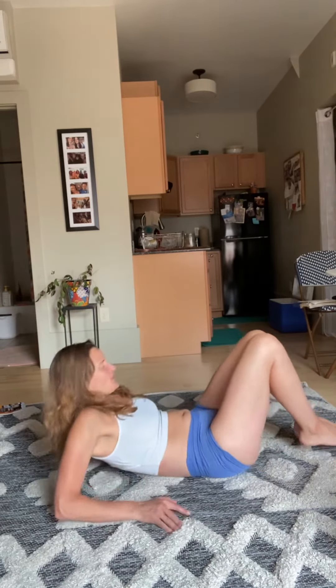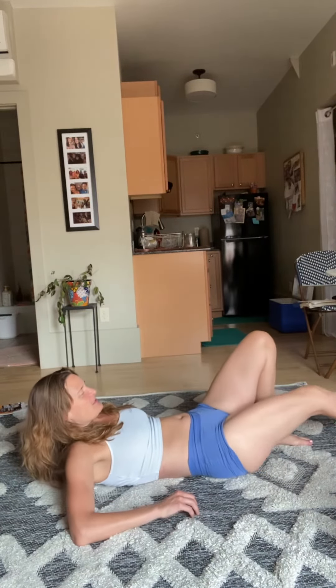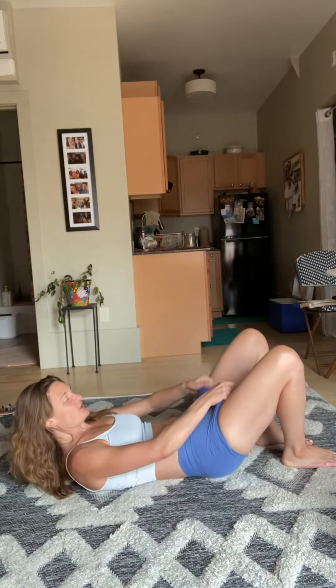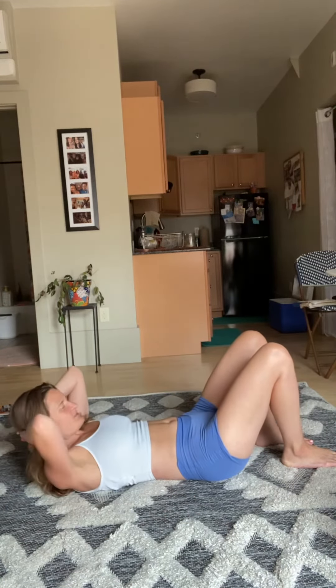I'm gonna go this way so you don't have to look at my vagina. This is for a dear friend of mine, so we're just gonna keep it totally real. Anyhow, we're gonna lay down here — we did this one in Chelsea Maxson's class the other day, it was a good one. So we'll do a little bit of ab work here.